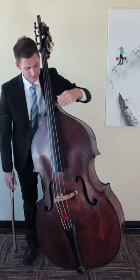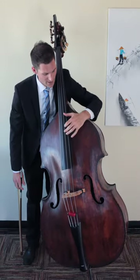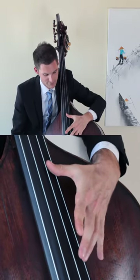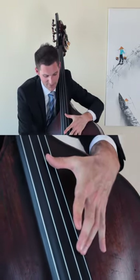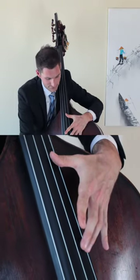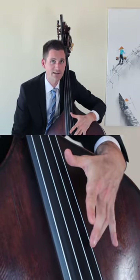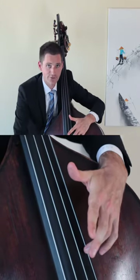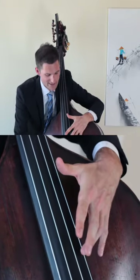For example, if I play a G natural, put my thumb in fourth position, and I lightly touch the D natural above it, I get one octave above where my third finger is resting. So that would be an octave higher than that D natural.